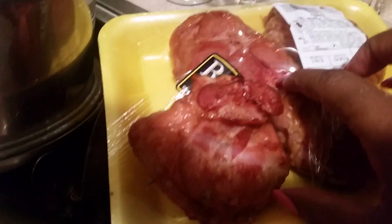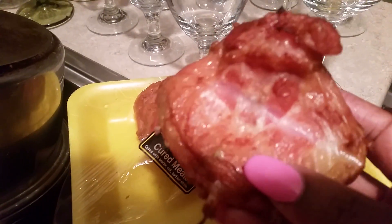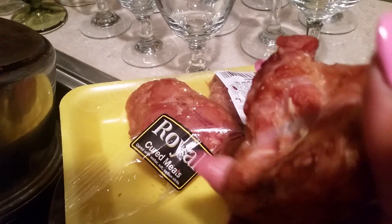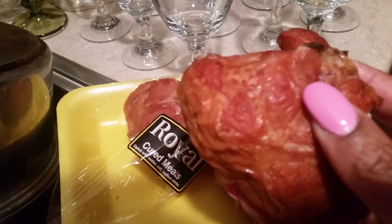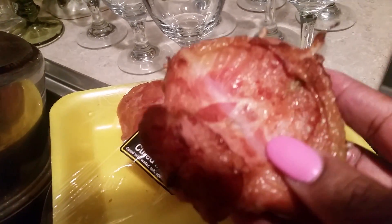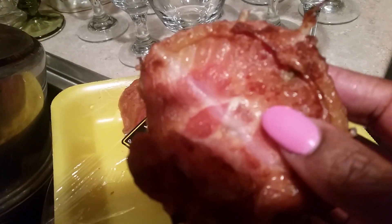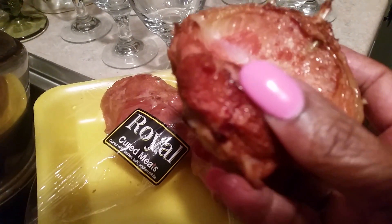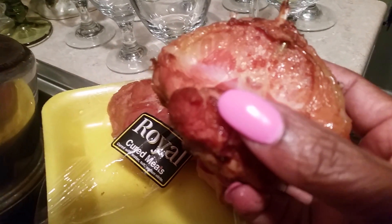Let me show you how these look. This is what they look like. They are the tail of the turkey. They are smoked, with meat in there that's smoked, and they have fat in there just like the smoked ham hocks. But this right here is good, good smoked meat.